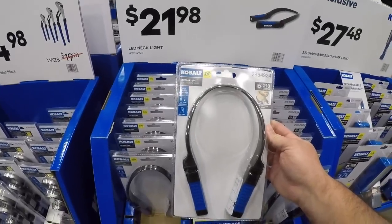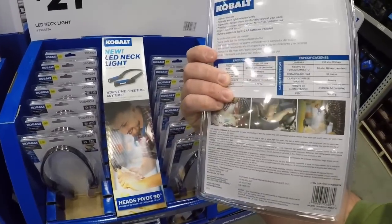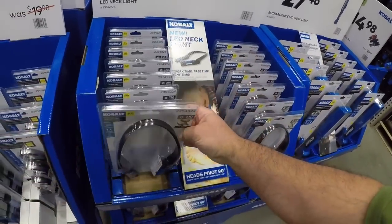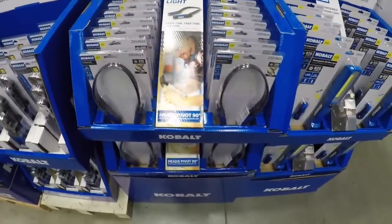Now this is the LED necklight — I think they came out with this last year. You got a high and low setting that runs on batteries. Definitely could see where that might have a use if you don't want to use a headlamp, but I think I prefer to use a headlamp personally.